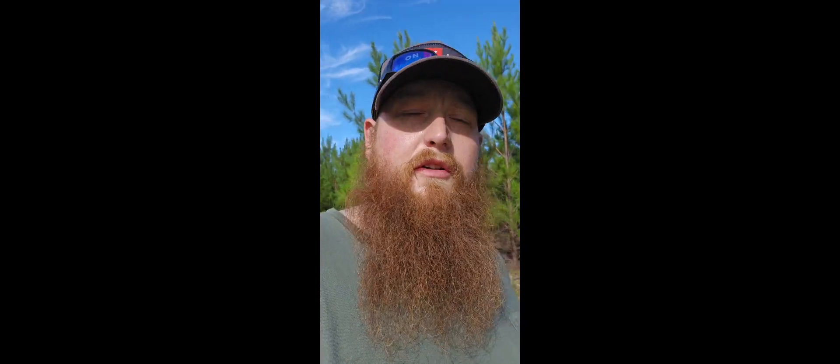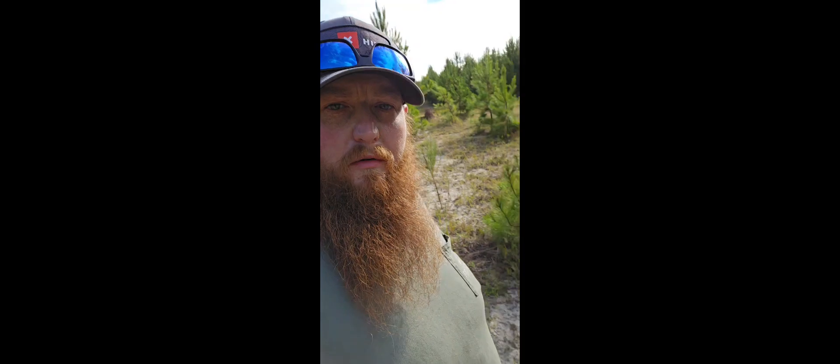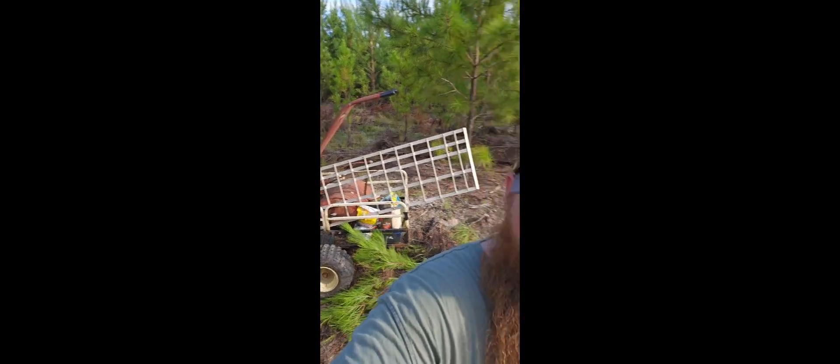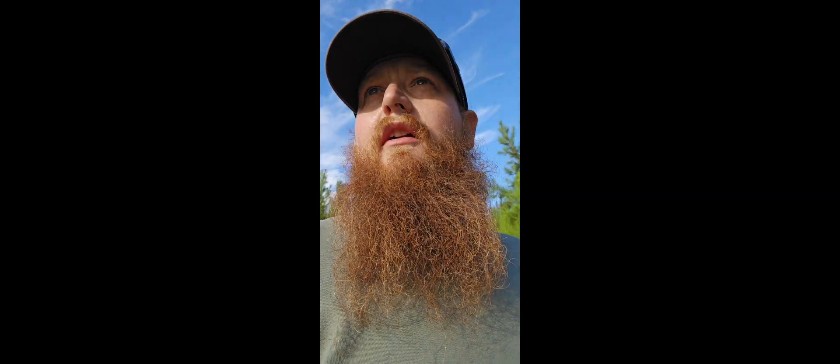What's up guys, Outdoors with Thor here. Today we are on the hunting property. I'm out here filling feeders, got my Scout Tech camera over there — just fixed it, the batteries died in it, trying some new batteries out. They did not go very well, so had to come out and put some fresh batteries in it. We are about to get the tiller — that's my granddaddy's tiller — and we're gonna till this up a little bit and just do a throw-and-go plot.